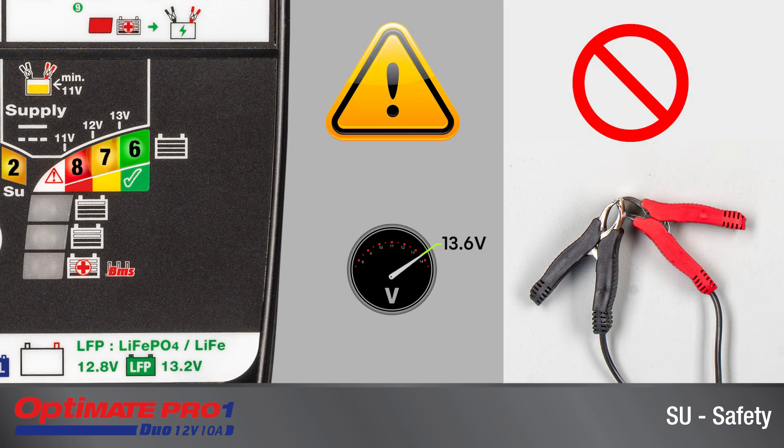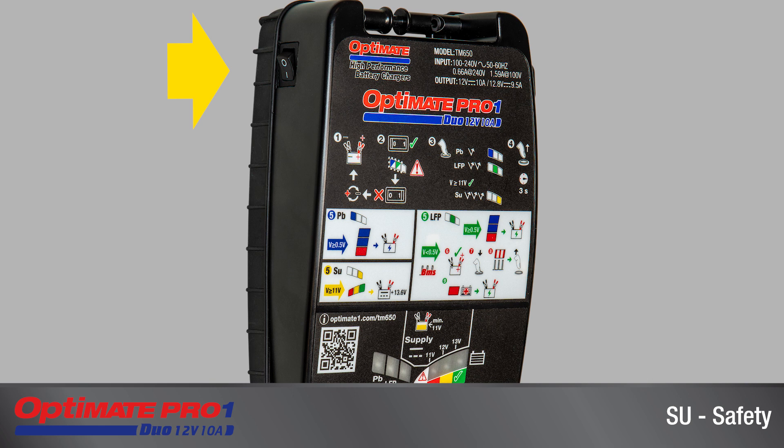Warning: The supply mode remains active even if disconnected from the battery. Do not touch the clips together. To turn off the supply mode, turn off AC power to the charger with the rocker switch on the left side of the charger.